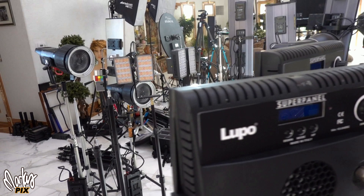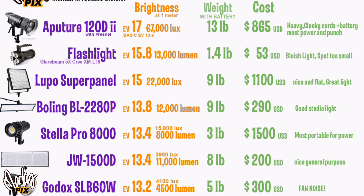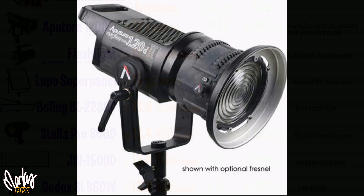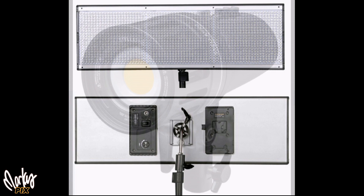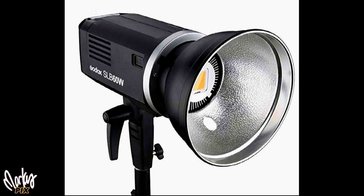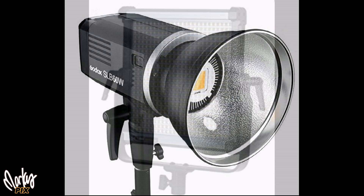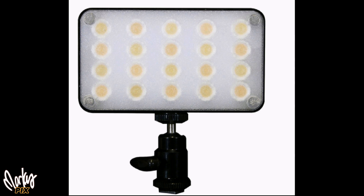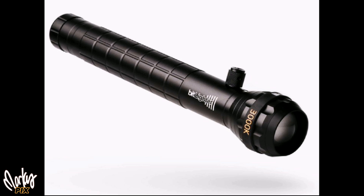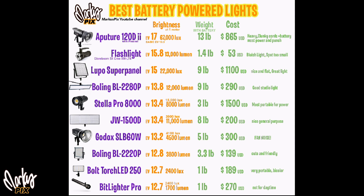So which is the brightest? The 120D Mark II with the Fresnel is of course the brightest. Without the Fresnel, just the standard parabolic, it's about as bright as a Stella, which makes the Lupo Super Panel the brightest professional panel light. The glare beam flashlight is second brightest overall, but it has blue light and too small a spot — not usable in realistic scenarios. The brightness ranking is: 120D Mark II with Fresnel, then Lupo Super Panel, then the BL2280P panel (more of a studio light), then the Stella, then the JW1500Ds from China, then the Godox SLB 60W, then the BL2220P, then the Core Bolt 250, and finally the BitLighter Pro — not bright enough for daylight but great for nighttime video.